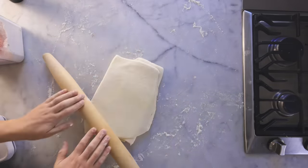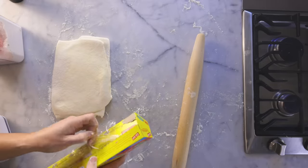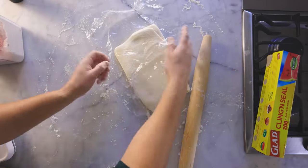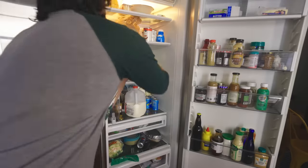I'll roll it a little bit just to make the layers stick, but we don't need to roll it thin yet. Wrap it up in something, let the butter chill again in the fridge so that it doesn't melt, and let the gluten relax — again, for another half hour at least. That much you could do days in advance.